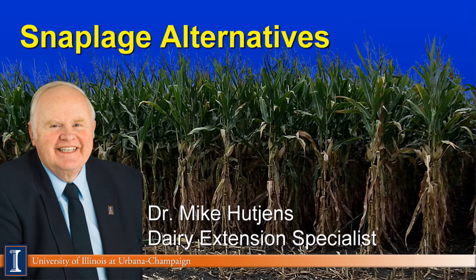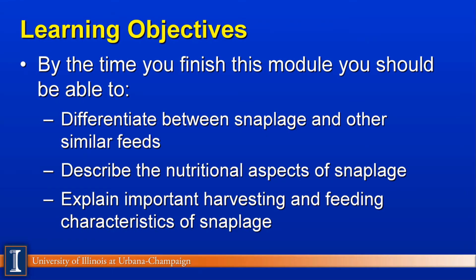Hi, I'm Mike Hutchins, Extension Dairy Specialist at the University of Illinois. Today's module will discuss Snaplage Alternatives. Let's quickly review our learning objectives. First, we should be able to differentiate between Snaplage and other high-moisture corn and similar feeds. Second, describe the nutritional aspects of Snaplage. And finally, understand and explain important harvesting and feeding characteristics of Snaplage itself.